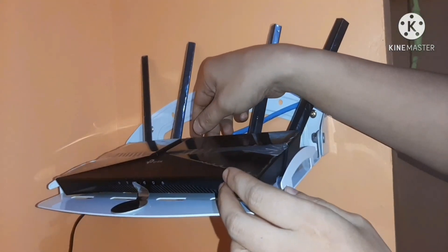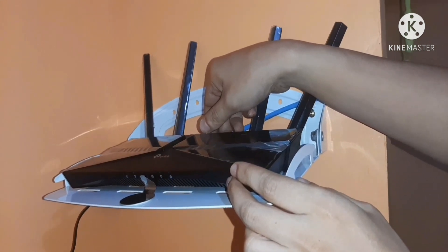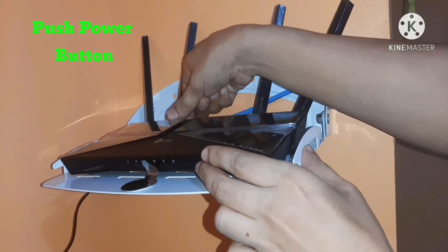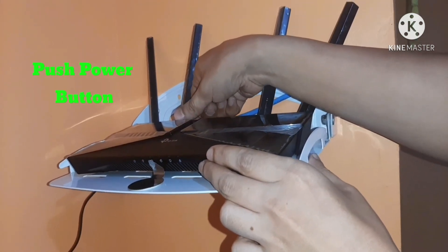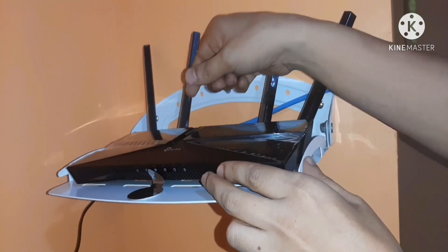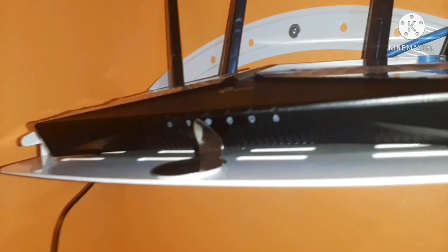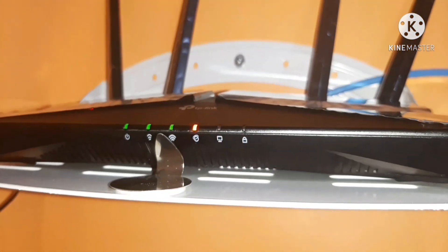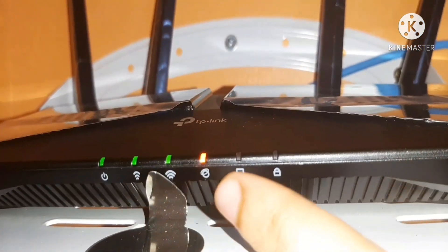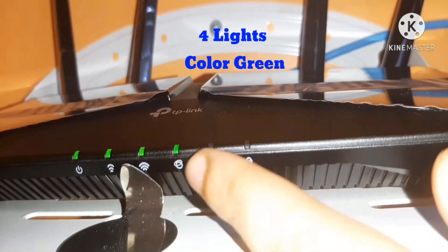Now I'll show you how to set up the Wi-Fi 6 AX1500 on the network. First, push the power button at the back of the router to turn it on. As you can see, there are 3 or 4 lights lit green, indicating that the router has power.